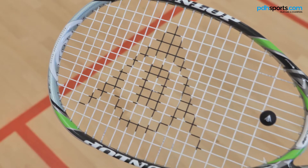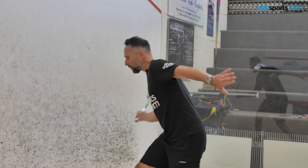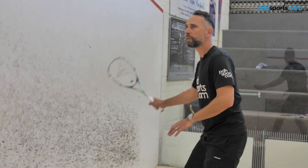Number four: the Dunlop 4D Elite. It is a headlight balance, classic head shape, ideal for somebody wanting a little bit more control from their game.